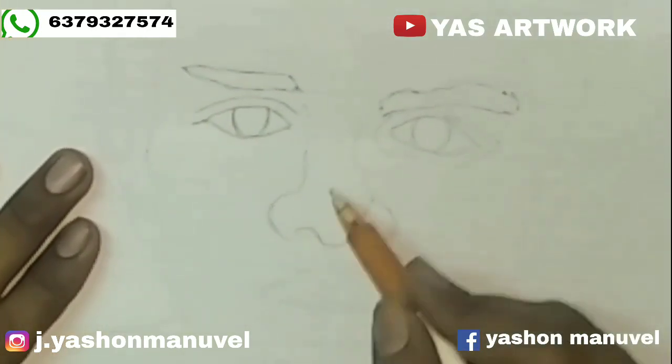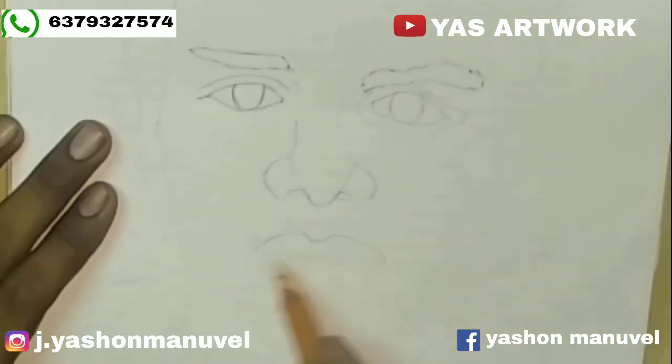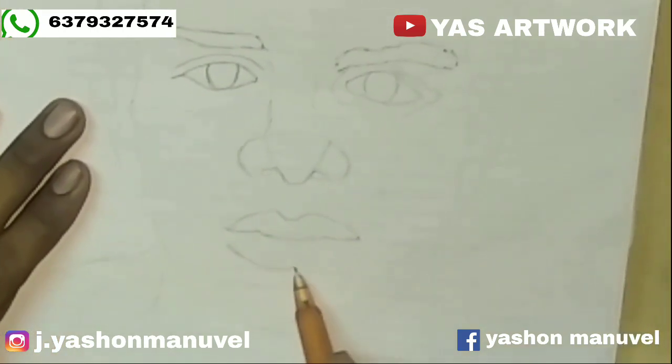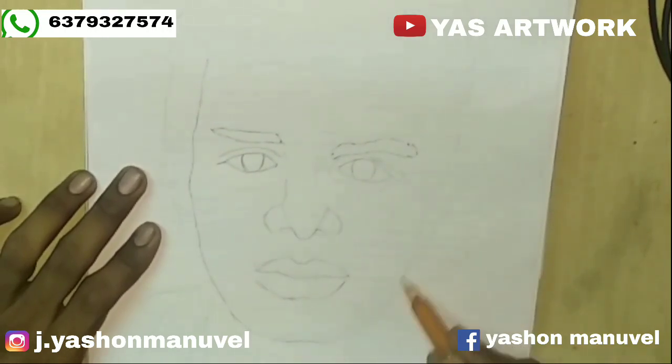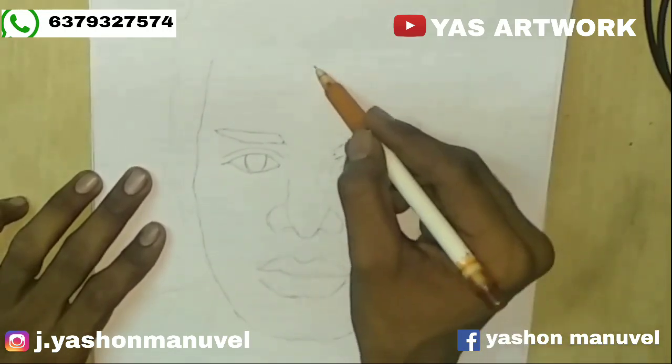Now we have a nose. Now we have a lip. We keep the eye from the eyes. Now we drop in the blank color. Now we'll see the light with a 0.7 pencil.